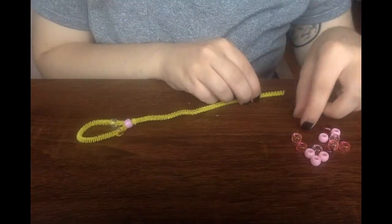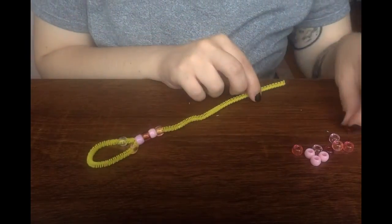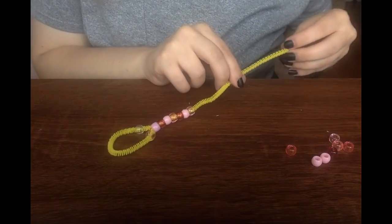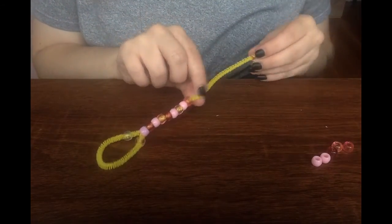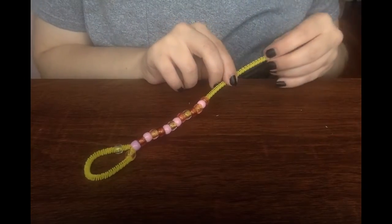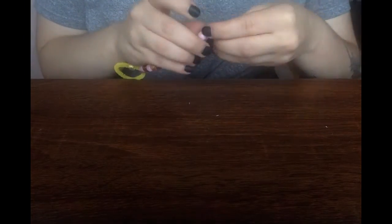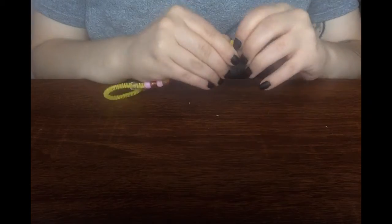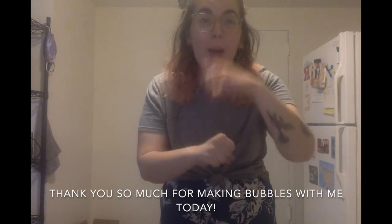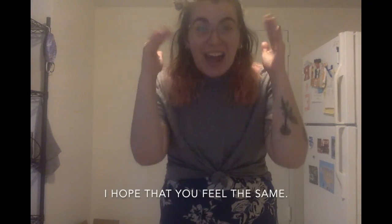We'll be right back. Thank you so much for making bubbles with me today. I cannot wait to go and play. I hope that you feel the same.